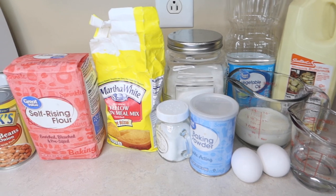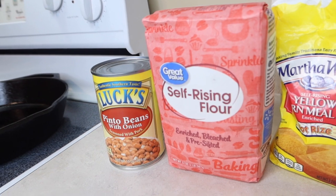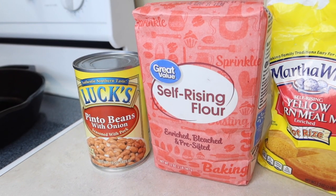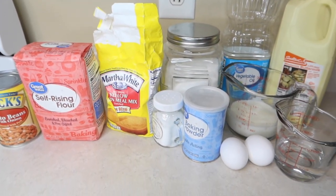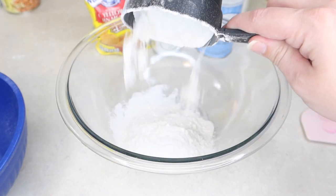These are all the ingredients I'm using: self-rising flour, cornmeal, baking powder, eggs, buttermilk, oil, a little bit of sugar, and some salt, and my go-to pinto beans in a can. We did cook it in a cast-iron skillet. So in a medium-sized bowl, I added one cup of self-rising flour, one cup of cornmeal, two teaspoons of baking powder, half a teaspoon of salt, and a tablespoon of sugar, and mixed it together really good.